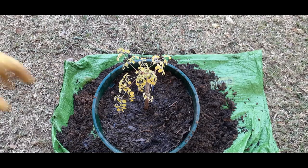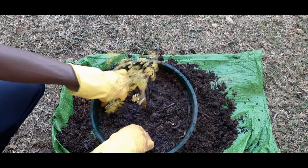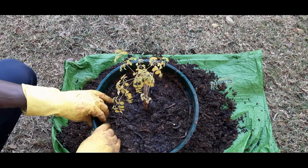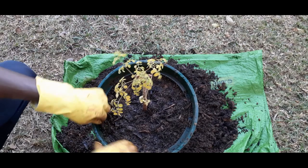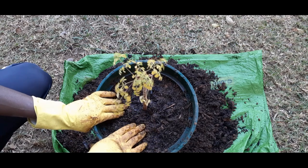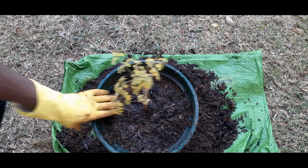All right, there you are. We are done. We're going to take this back and put it where it was before, and we will see what happens in the next couple of days. We're also going to do the same on the other pots. So let me move this one and get the other two pots.